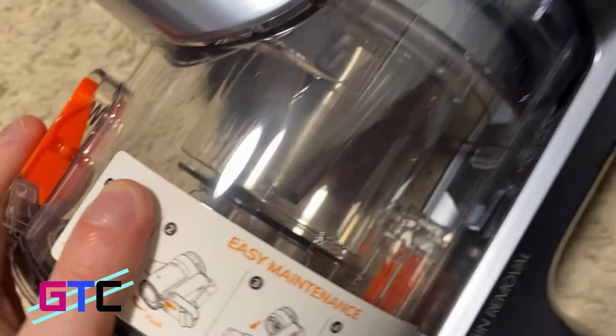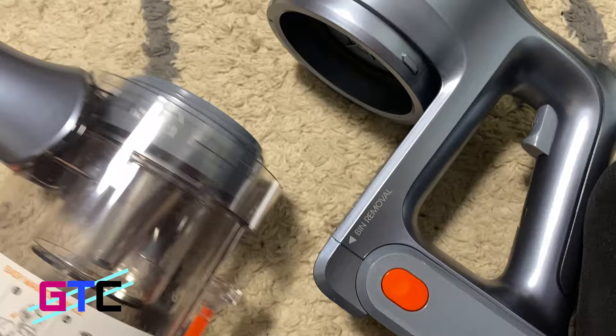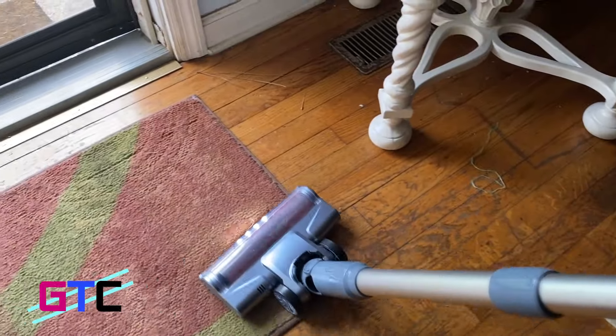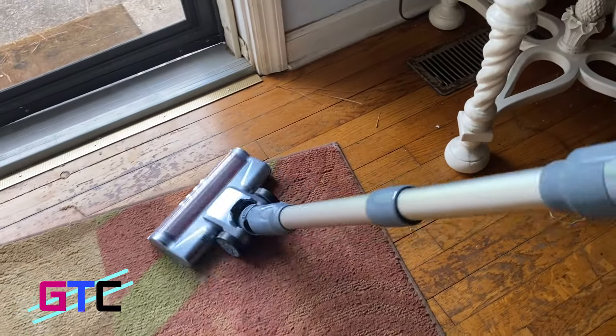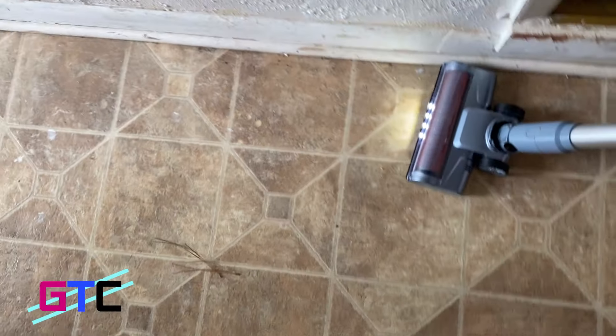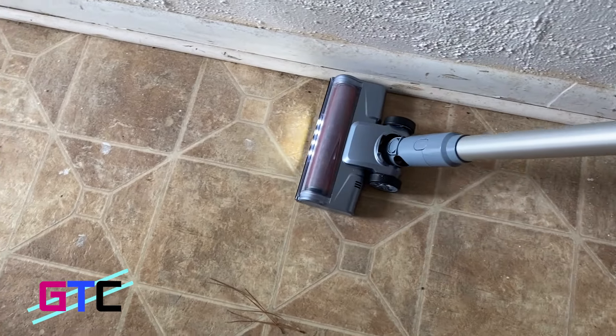All-in-one LED display — the H80 cordless vacuum is equipped with an LED display panel that shows battery level and air alerts, and allows you to switch suction modes at the touch of the screen. Powered by a 150-watt motor and a 2200 mAh lithium battery, the H80 can clean 15 minutes at max mode (22 kPa) and 35 minutes at normal mode (10,000 Pa).